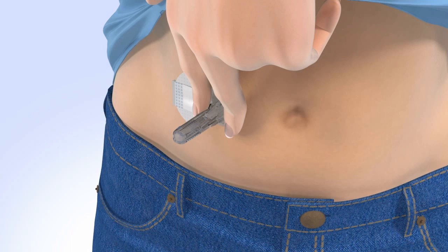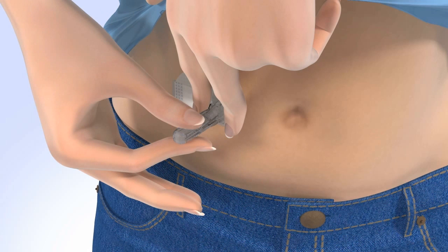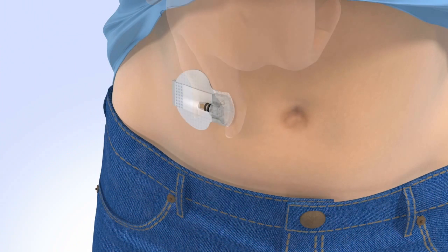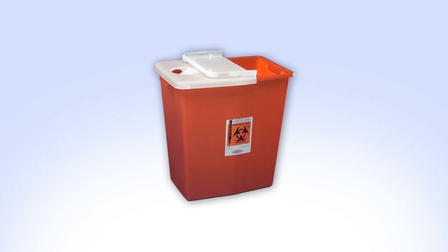Be sure you do not hold or pinch the sides of the sensor. With the other hand, hold the needle housing at the tip and slowly pull straight out away from the sensor. The needle automatically retracts inside the plastic needle housing. Discard the entire piece into a sharps container.